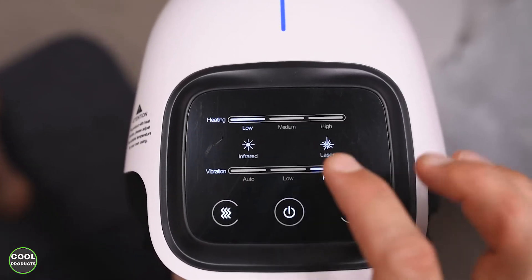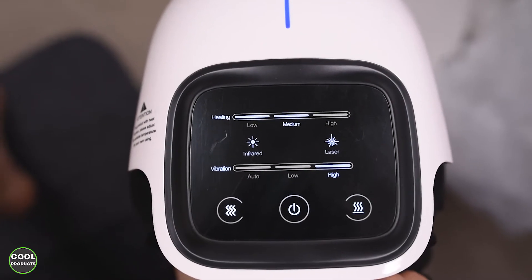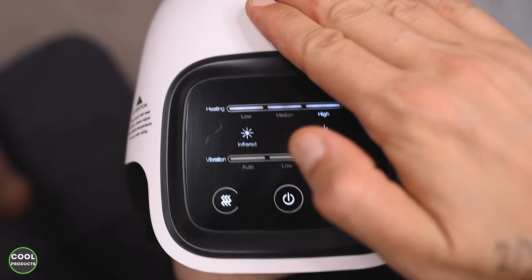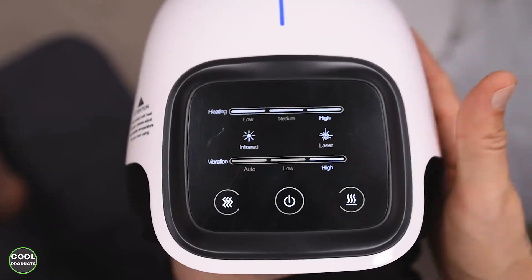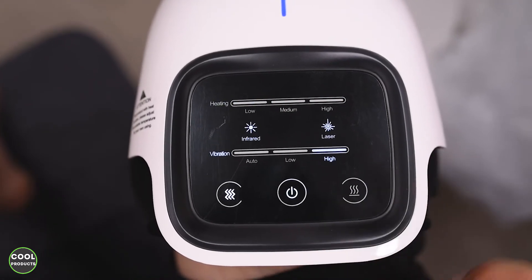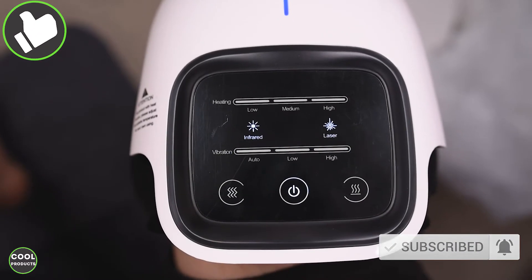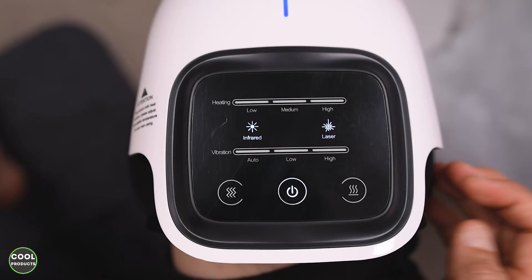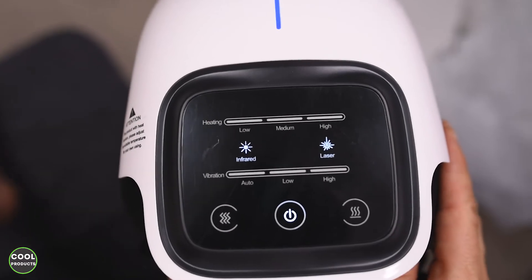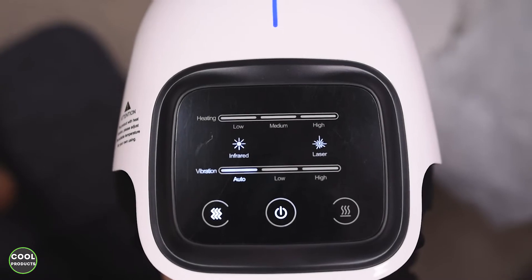The feeling is a bit different when it's on high. If I want to change the heating, I just press once and it goes to medium, then on high. I can feel the heat mainly coming from this side at the top, not from the side. If I press the heating button once it will switch off the heating, and if I press the vibration button it will stop the vibration. Now even though the device is on — you can see the light — I don't feel it's doing anything, so if I press auto again it activates.